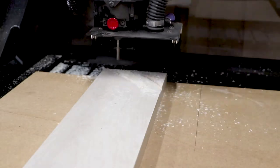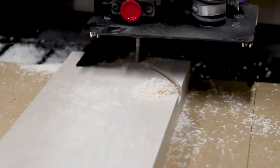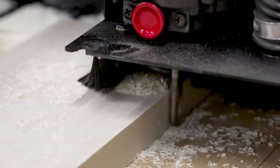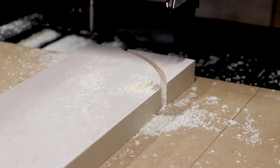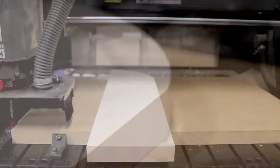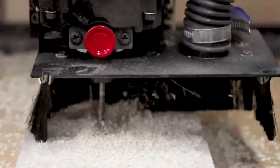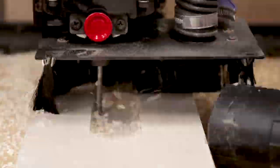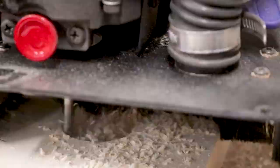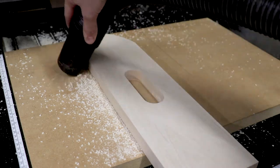I decided to use the CNC machine to carve out the round over and the handle holes on each side piece. You can easily do both these steps by hand with the use of a jigsaw and a drill press. Even though it took me longer to model both these tasks on my computer for the CNC machine than it would have been to just do it by hand, here's my reasoning: I really like this design and I can see myself making more of these in the future. So any effort and time put into the computer files now means I can just load them up again and batch out these parts. But again, these steps are totally doable by hand.